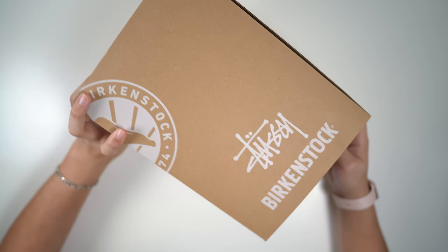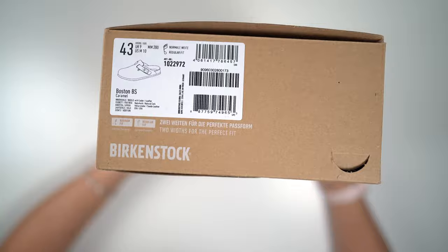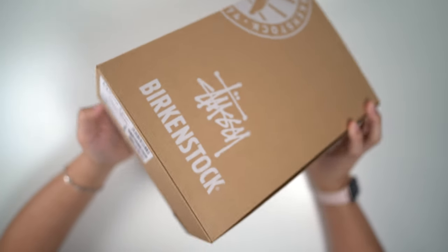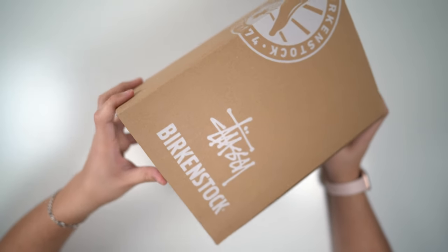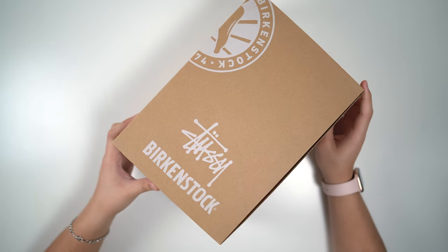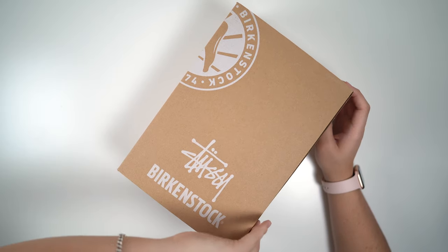Now Birkenstock is a German company if I'm not mistaken. Here we have that size tag. I was like I'm just gonna throw this box away, but knowing me — knowing that Stussy logo right there — I'm probably not. I'm probably just gonna use it to keep laces and cleaning products. Because these are for the tone. Now let's get into a little unboxing action.